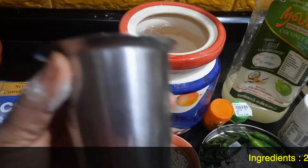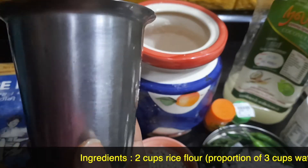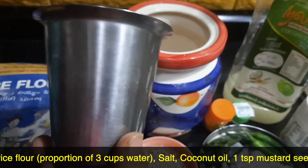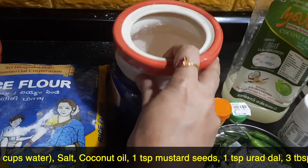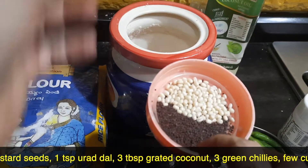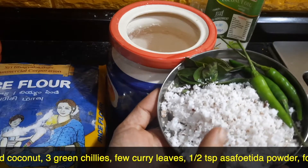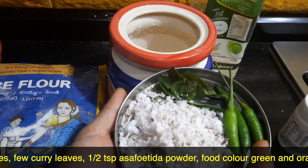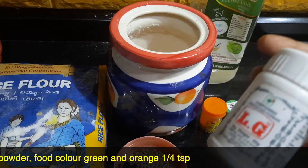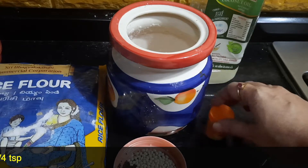I am going to take two cups of rice flour. For one cup of rice flour, I will take one and a half cups of water — so for two cups it will be three cups of water. Salt as per taste. Coconut oil required for seasoning. One teaspoon of mustard seeds and one teaspoon of urad dal. To be coarsely ground: three tablespoons of grated coconut, three to four green chilies, and few curry leaves. Asafoetida or hing, half a teaspoon. Food color — green and orange.